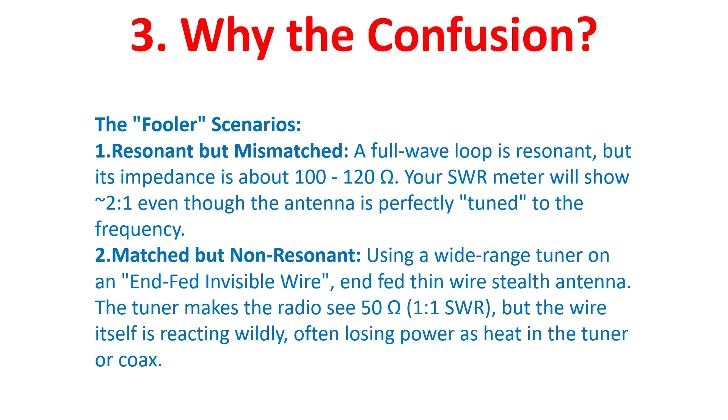Here are a few fuller scenarios. First: resonant but mismatched. A full-wave loop antenna is resonant, but its impedance is about 100 to 120 ohms. Your SWR meter will show around 2-to-1 SWR, even though the antenna is perfectly tuned to the frequency.